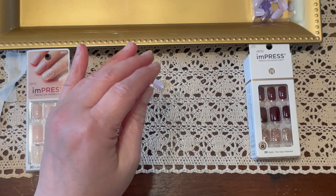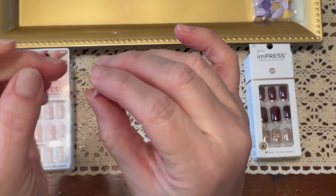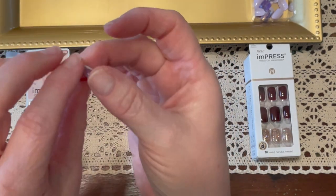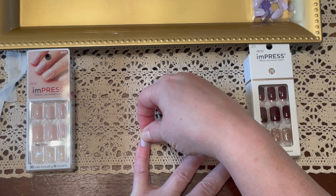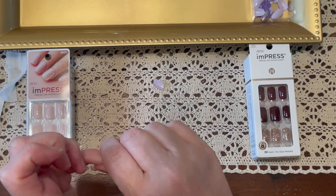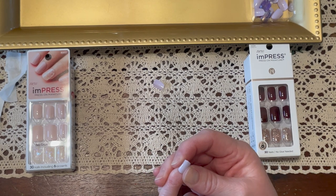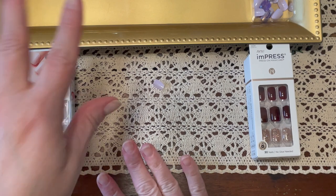I'll do my pinkies first. I already went through and pulled out the ones to fit my pinkies — I made sure it covers both sides. There's a little tab; the tab goes toward your cuticle. You pull off this little clear piece and it leaves the glue behind. Now, this is the one part where you want to make sure you don't jam it into your cuticle and make sure it's lined up, because once you push it down it's there. Then just give it a good squeeze — the pressure is what is going to help it stay on your finger the longest. Done — how easy was that!